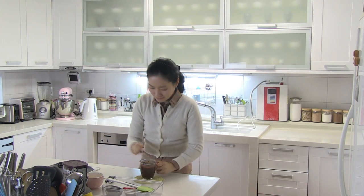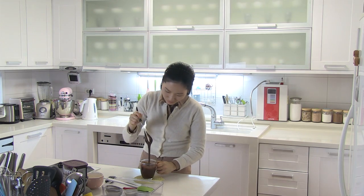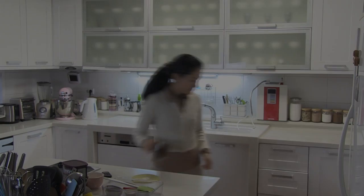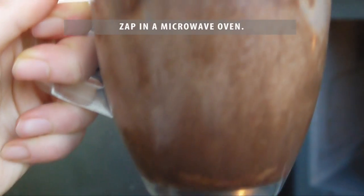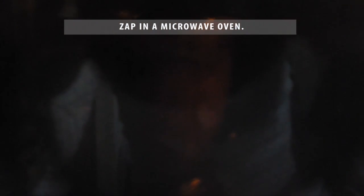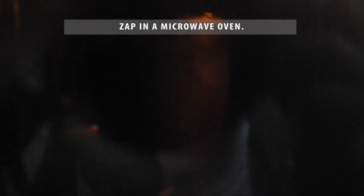Now the batter should be pretty liquidy. Microwave for 1 minute. The power of individual ovens is different, so be careful — then repeat microwaving for 10 seconds at a time until the cake is done.